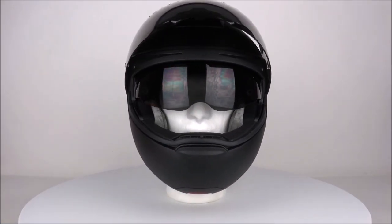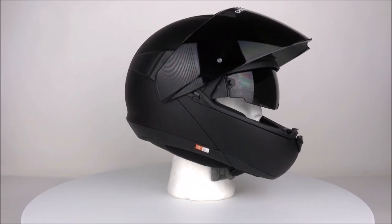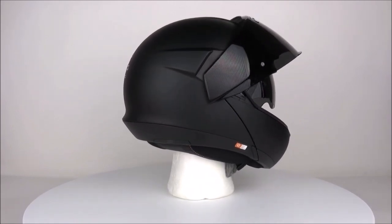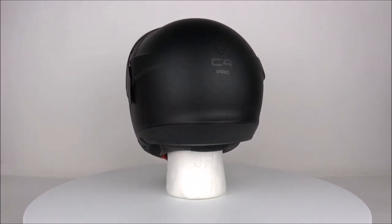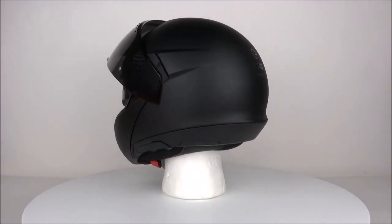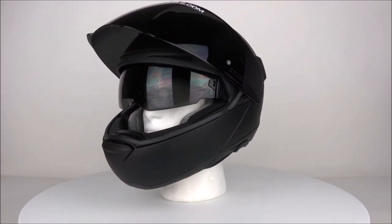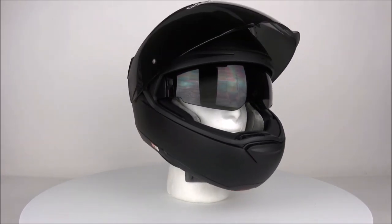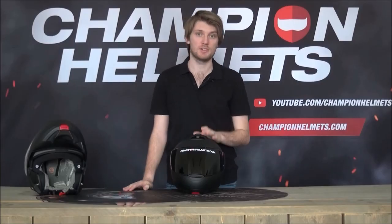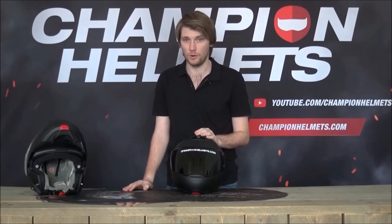The shell is standard for the Shoeberth C4. It looks pretty much the same as the original C4, and there's nothing wrong with that. It's an aerodynamic, sleek, well-shaped shell. It does look quite oval, but despite that it's going to be a more round fit, which is the traditional fitting shape of Shoeberth. A lot of people are happy to see them return to that standard, as many were discouraged by the C4 and its more oval, intermediate fit.